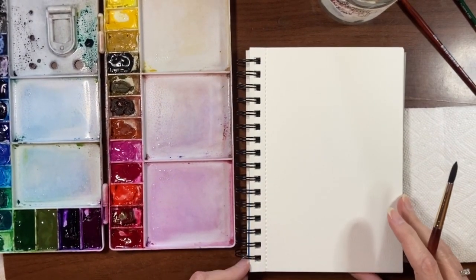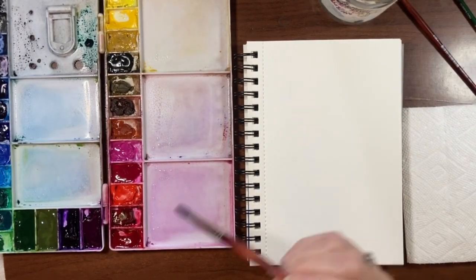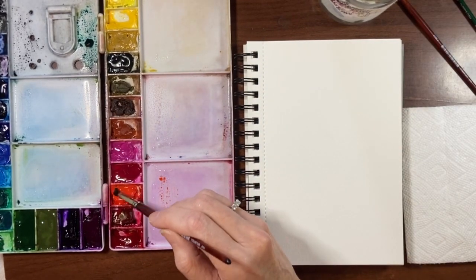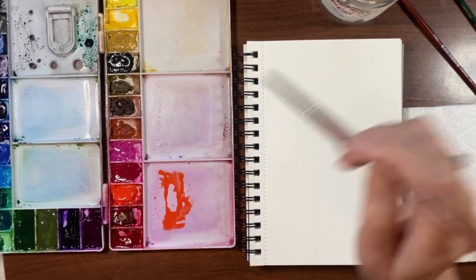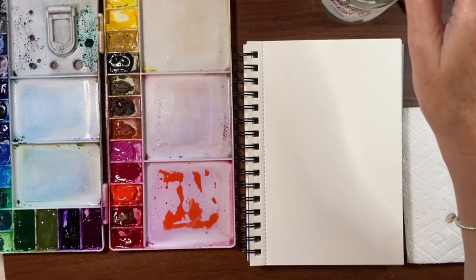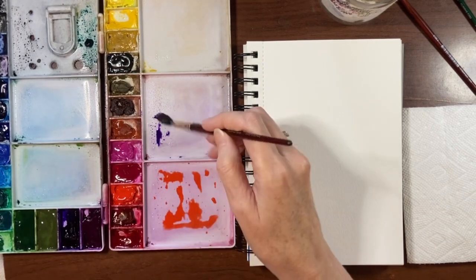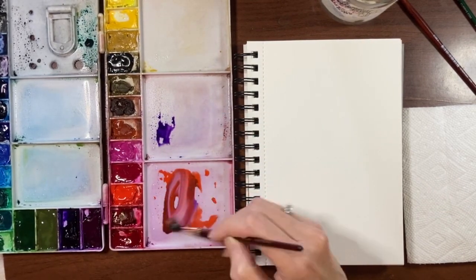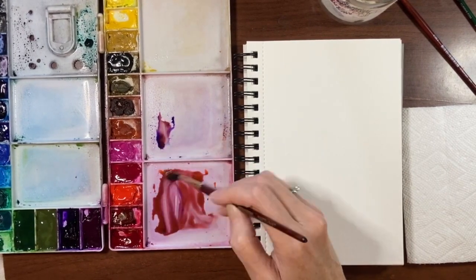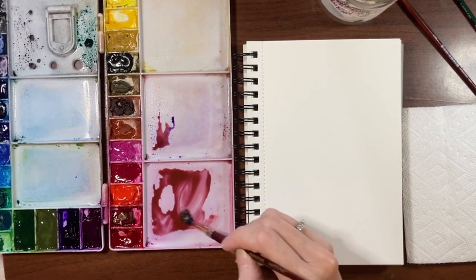I want to make a kind of dusty rose color. I've used this before and quite like it — it's a permanent red light with a little bit of permanent blue violet. I'm just going to play around with it until I get the color I want. Just a titch of the blue violet — it goes a long way, so I'll be cautious. And I think that looks about right.